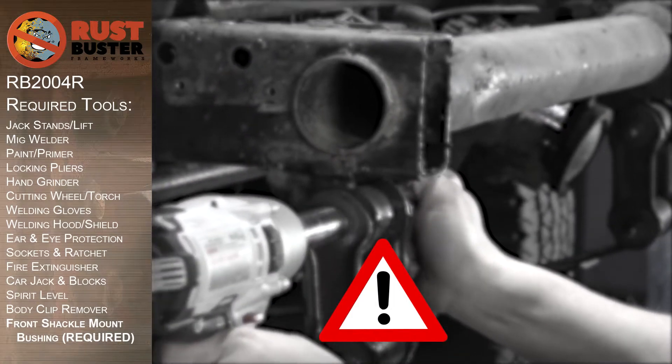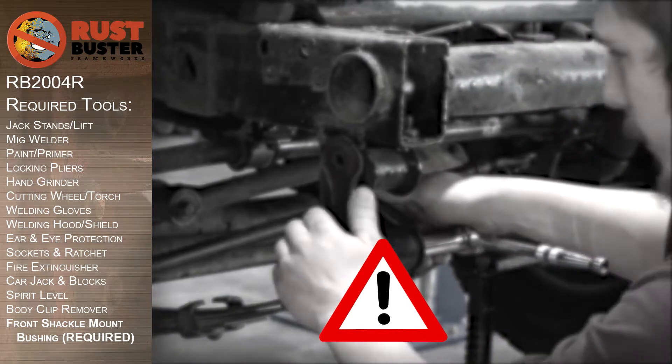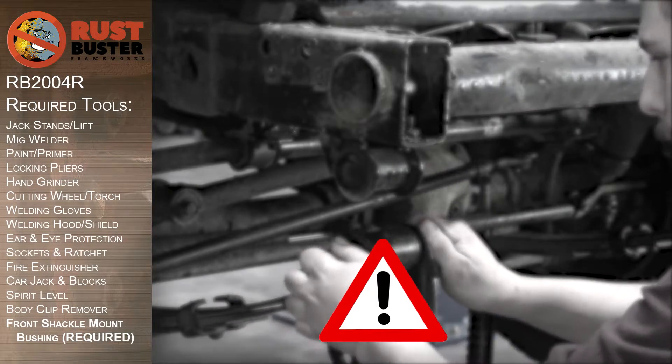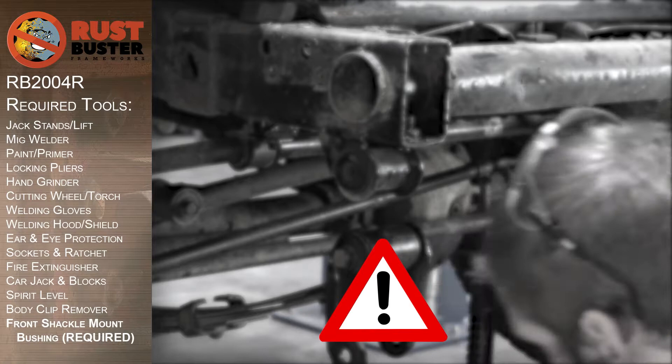Before you begin, if at any point you are uncomfortable with any of the processes, we strongly suggest you seek out the work of a professional. Ensure you have all the required tools listed and follow all the manufacturer's safety precautions and operations while using them.